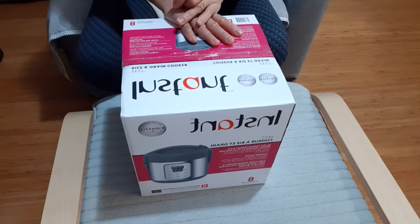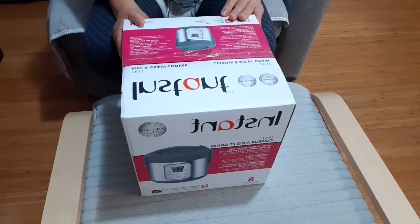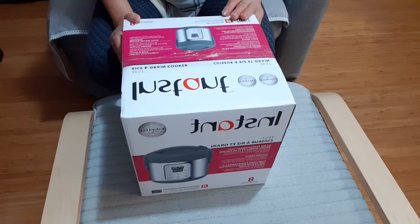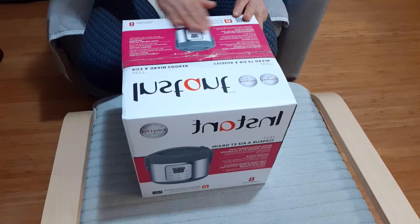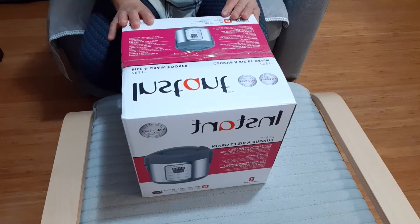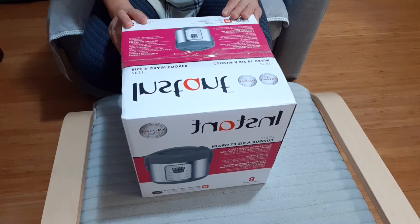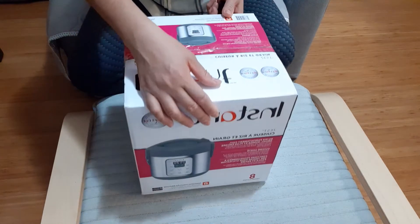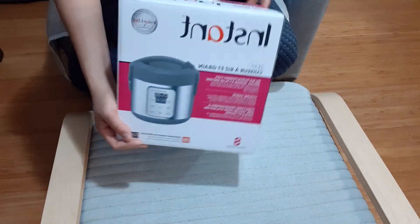Hello guys, kumusta mga kababayan ko! Friends, first of all, thank you for watching and supporting my channel — I really appreciate it. God bless us all. Now I'm going to unbox this product. The name is Instant Pot Rice and Grain Cooker — this one right here.